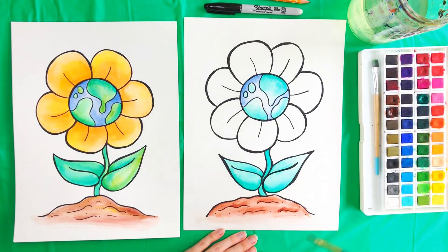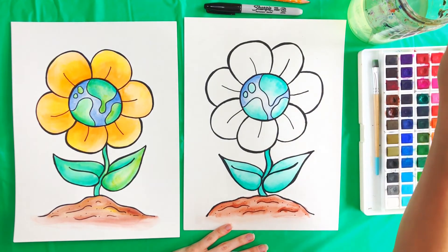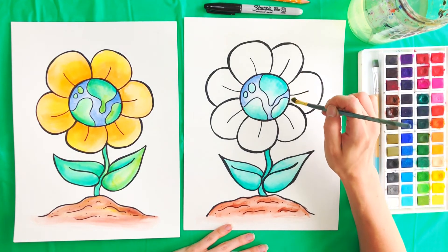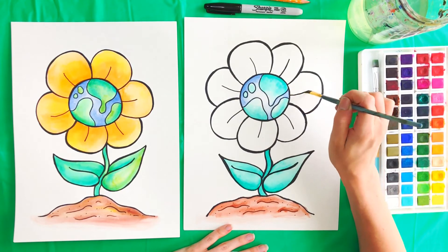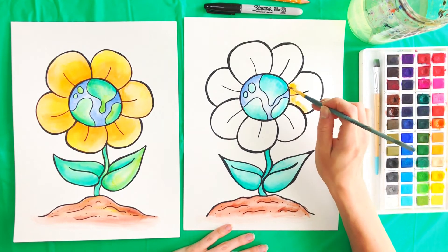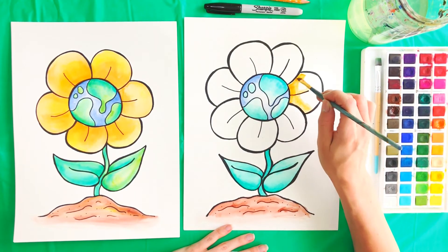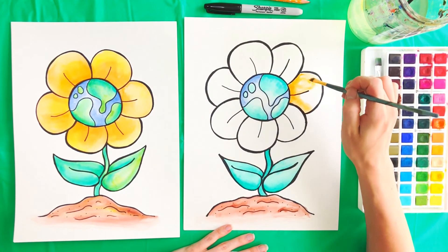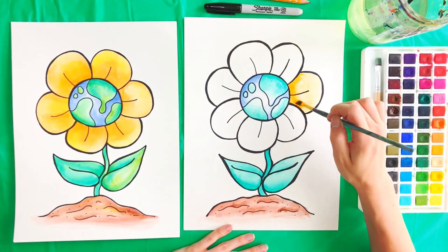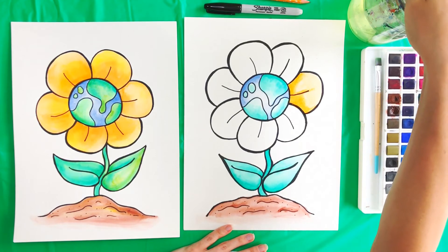Now we're going to do that orange flower. I'm using the same colors but they look different because we have to do one more step at the end. I'm going to start by filling in these petals with some water, one petal at a time. If your petal is behind other petals, you want to make it darker along the edges and around the middle part — darker, darker, and darker right in here and lighter up here. We're going to go through all the petals like that. Here's the dark, then grab some water and pull it out. You can see it looks a little more 3D because of that shadow behind the other petals. I'm going to finish out those petals and then we'll move on to the next part.